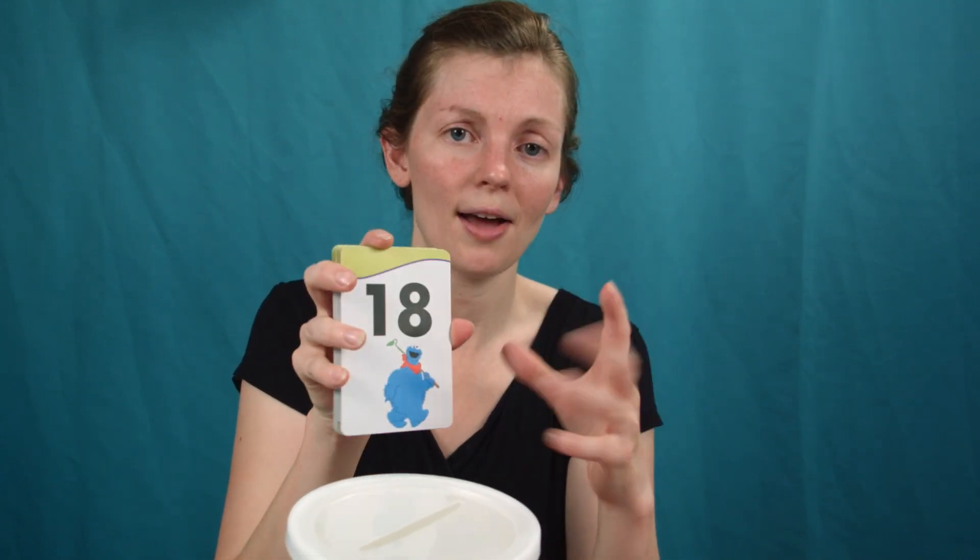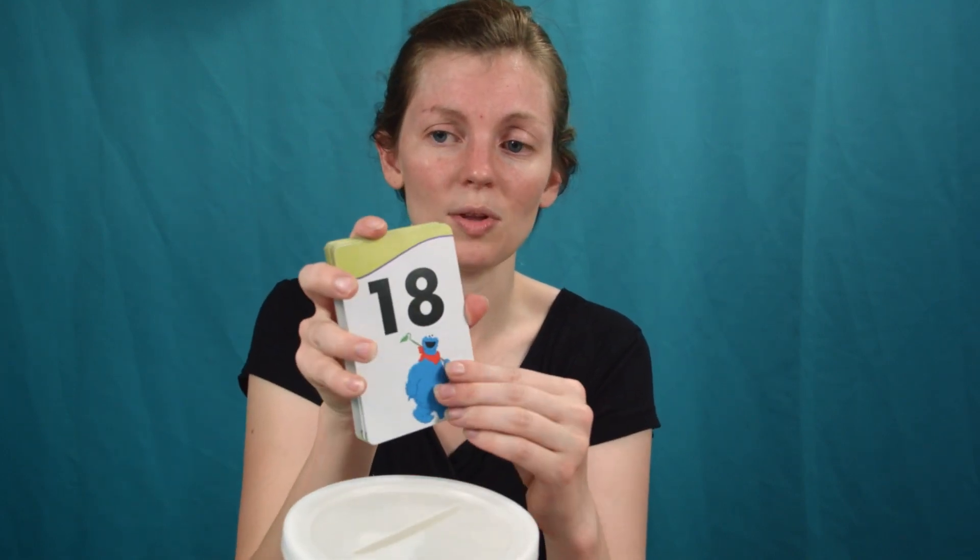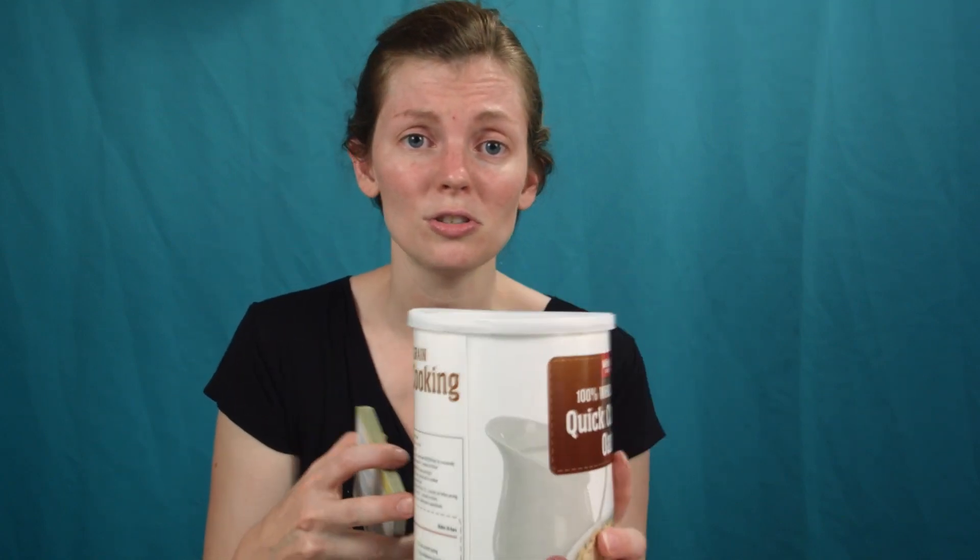You could also do this with numbers — if you're doing one through five, just do those cards. If you're doing one through ten or one through twenty, that works too. Then you just pop them in the oatmeal container. Whatever you want to review, you can also do this with letters. The kids really like just popping all the cards inside, it goes really fast and gives them something to do.